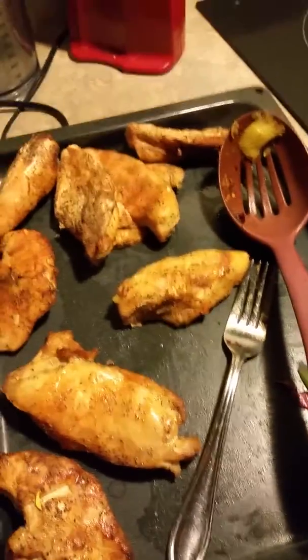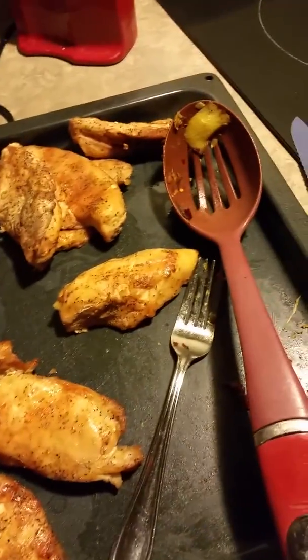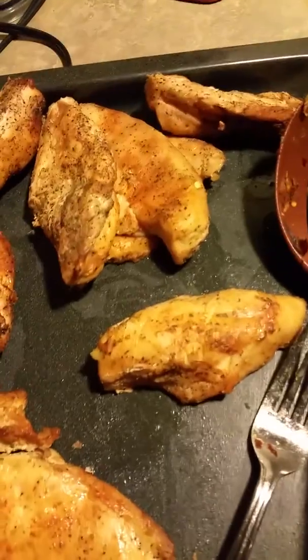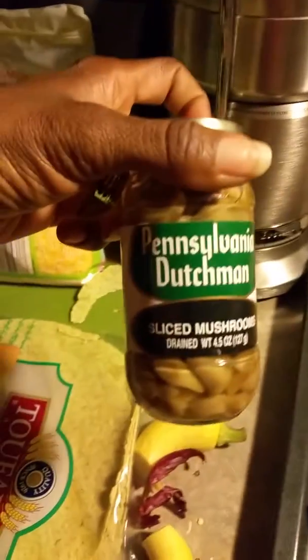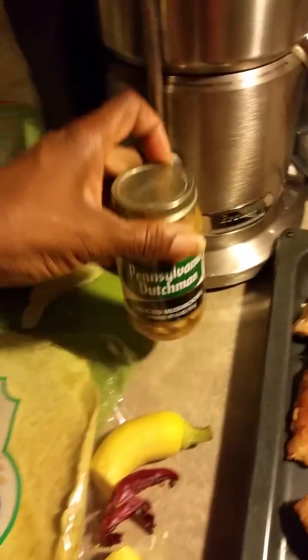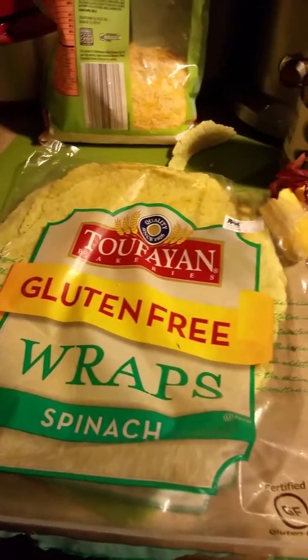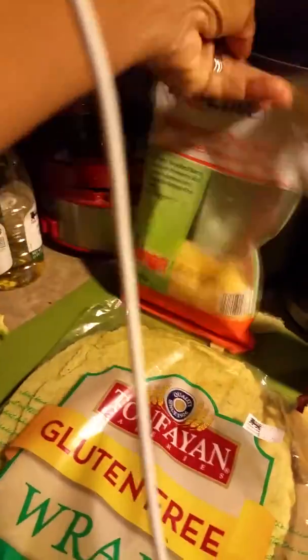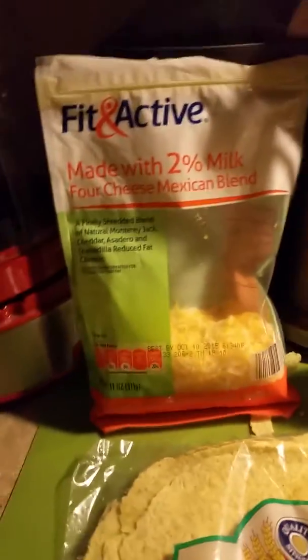We use pecani sauce on top of the fajita. These are the mushrooms we use, and gluten-free wraps. Tastes good!